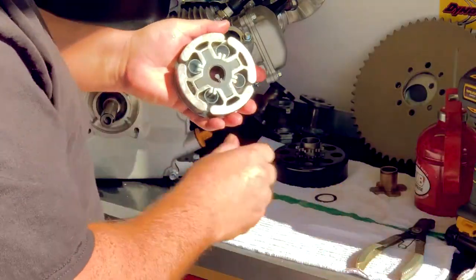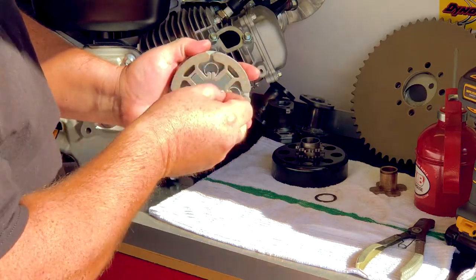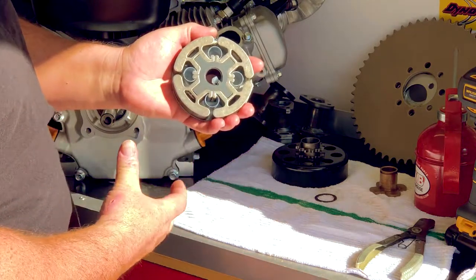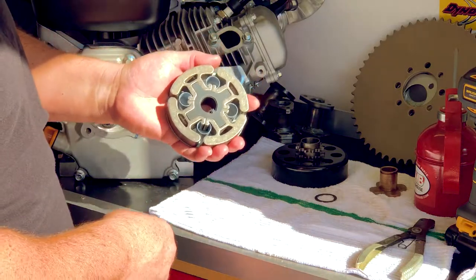One of the benefits of the Hilliard clutches is the easily removable springs. Just take a pair of pliers, you can pull that straight out, and you can put different springs in here for different engagement speeds. It's a really easy clutch to use and maintain, and has a lot of adjustability to it.